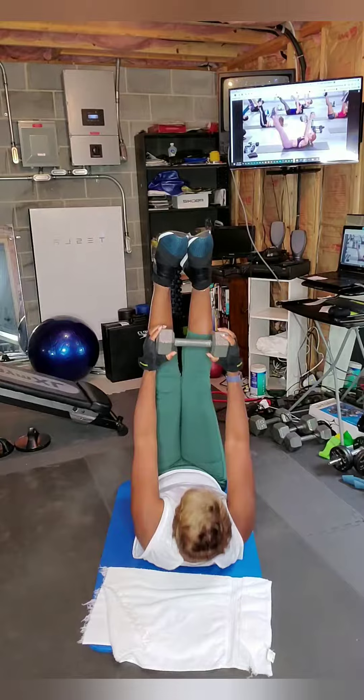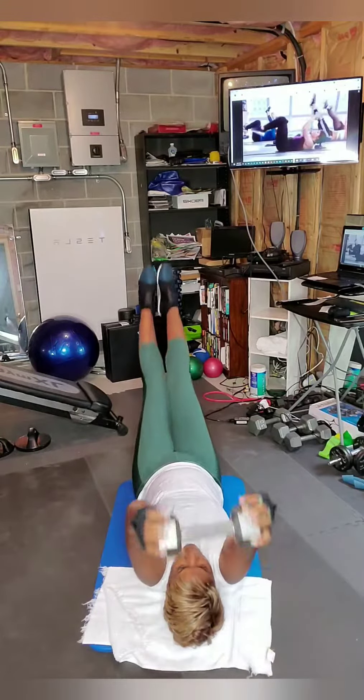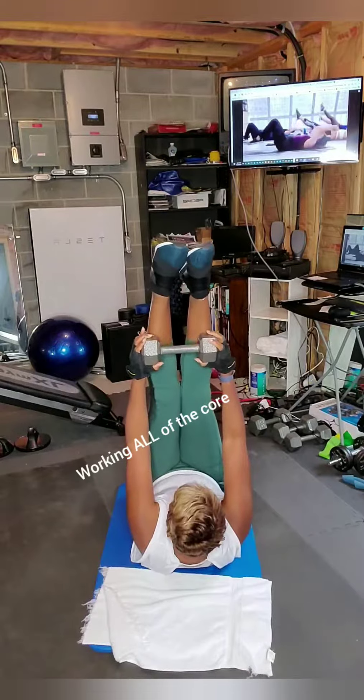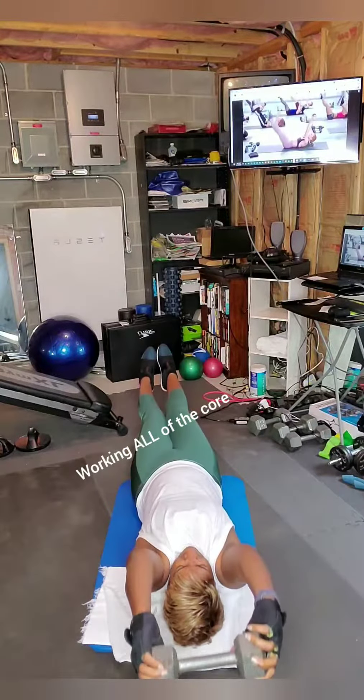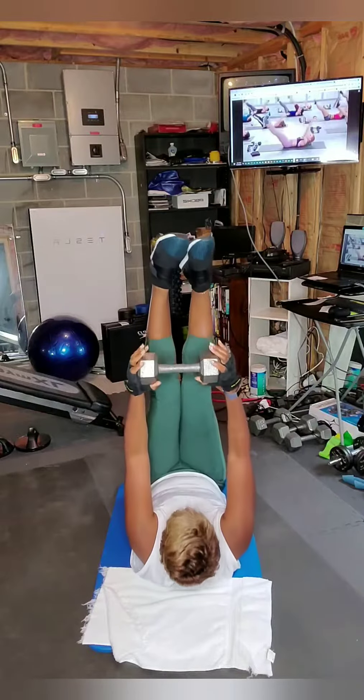Great arms and legs — imagine you're like a book, opening up and closing. That's it. Pull your belly in, keep it nice and tight, lower back stay close to the mat.